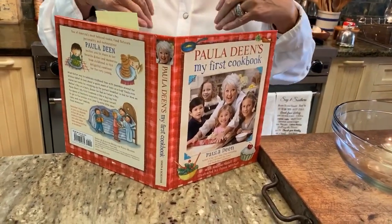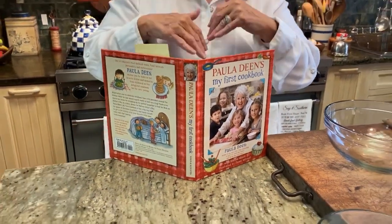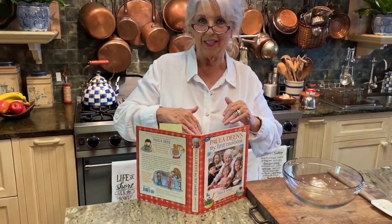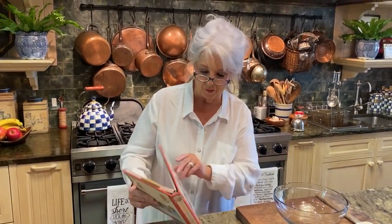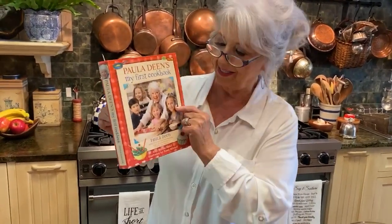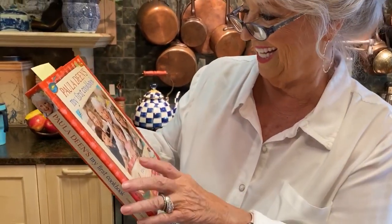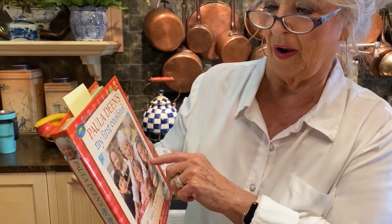It was just wonderful to get down with the kids and just have fun with them. In fact, this little thing right here — that's mine and Michael's niece. That's Lauren. Yes, that is Lauren.